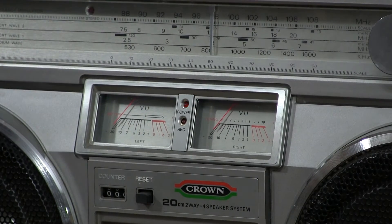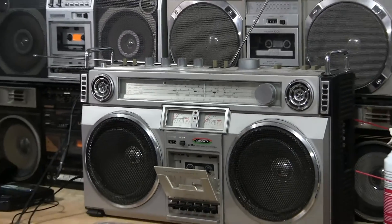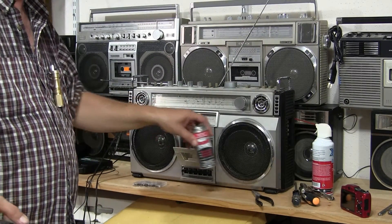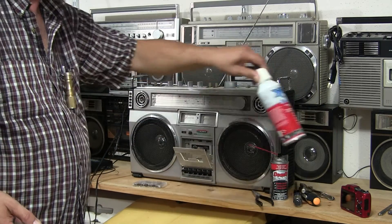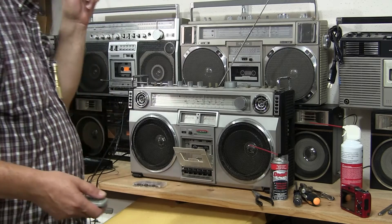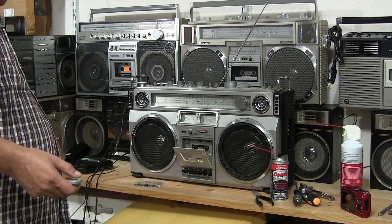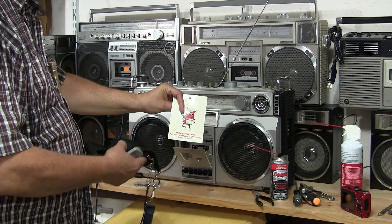Anyway, that's it — just wanted to show you what this unit does. I'm going to try and clean it up with some Deoxit and blow it out with some air. Just wanted to make a short little video like that.